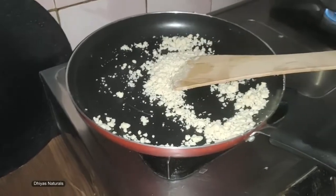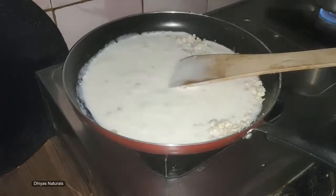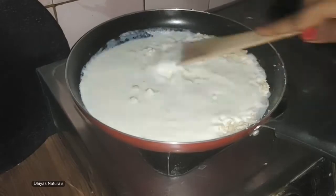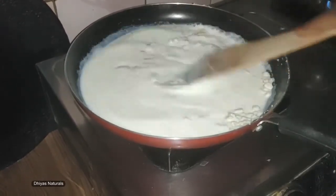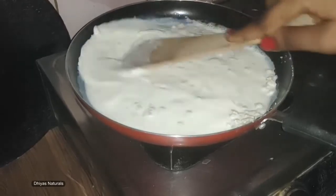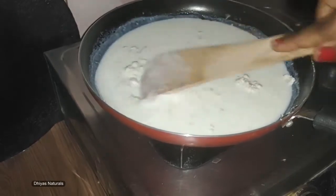Add milk. Add the butter and let's mix the milk in well. If you don't have a spoon or whisk, you can still mix it well. Let's mix it well.